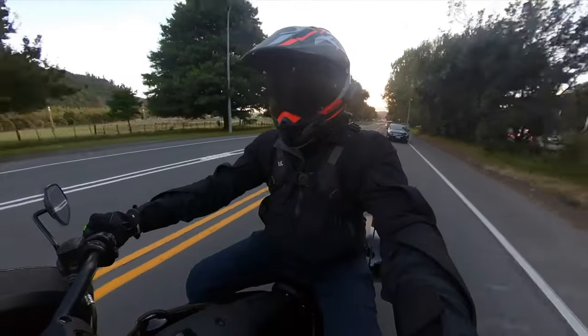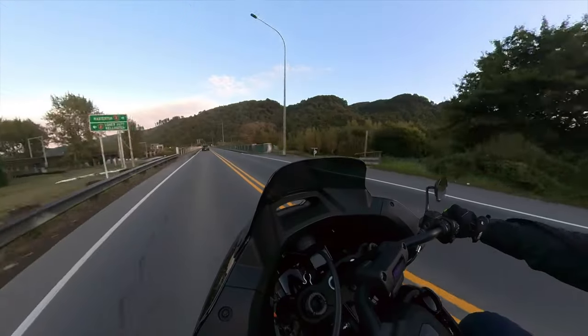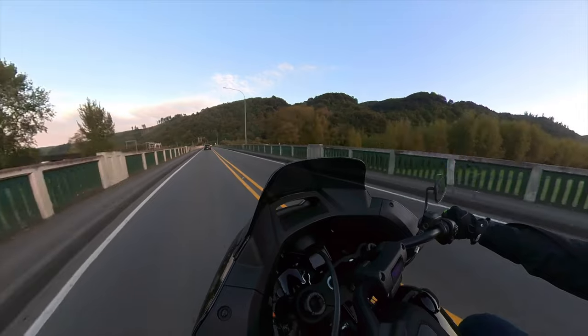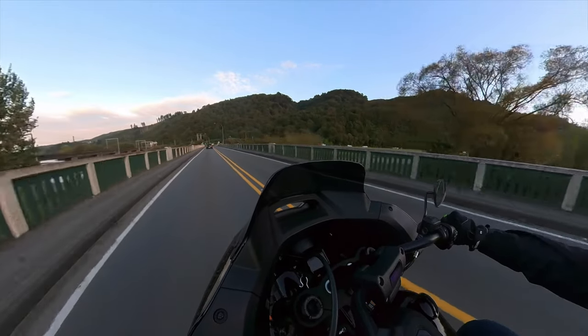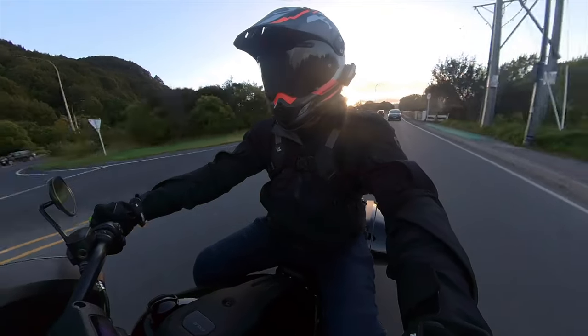We've got a six-speed gearbox, cruise control, LED lighting, and self-cancelling indicators as we do on most Harleys. And it's actually a really smooth ride.